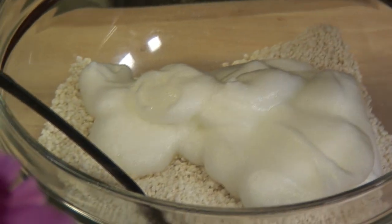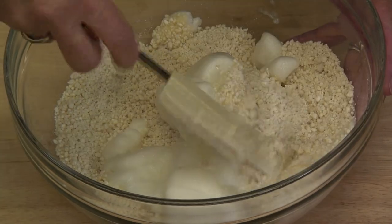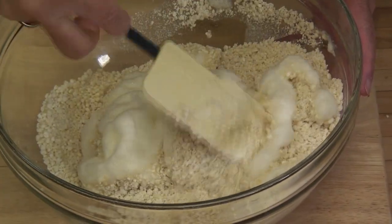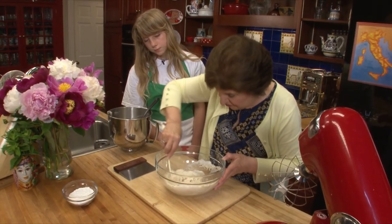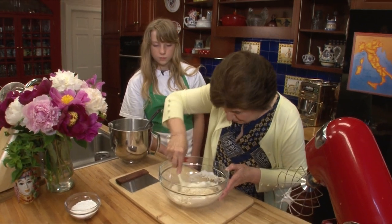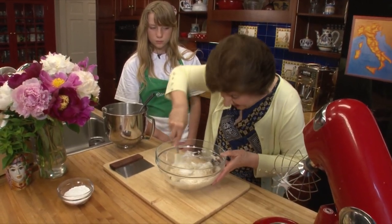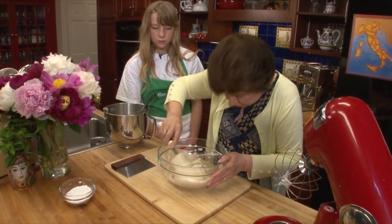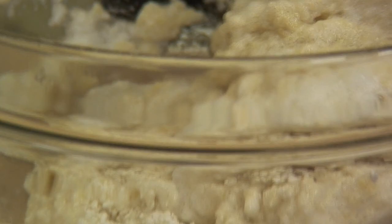It looks like a bunch of clouds almost. It does look like a bunch of clouds. So now what we have to do is just gently fold them in to the almond mixture. And these almonds actually are the flour for this cookie. So if you were a person who had a gluten problem, you could eat this cookie because there is no flour in this and your almonds have become your flour.